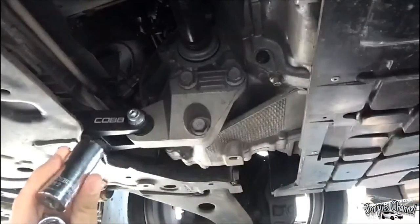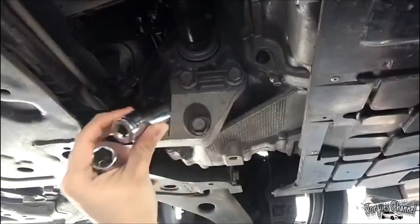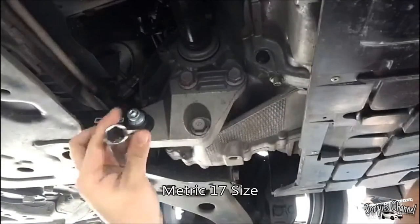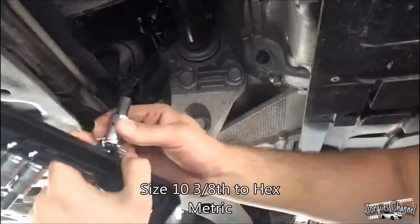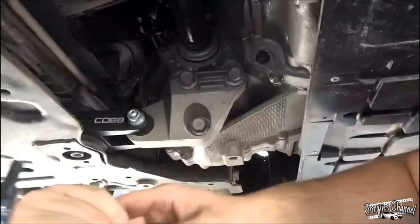Alright guys, just to clarify: these three bolts are going to be 19mm, and then the bottom one right here is going to be a 17mm. Now, this one is going to be a 10 on the metric hex.